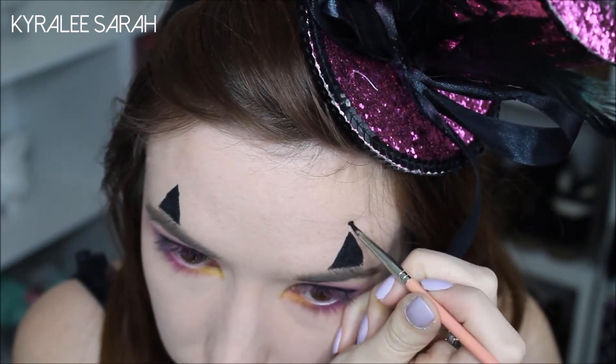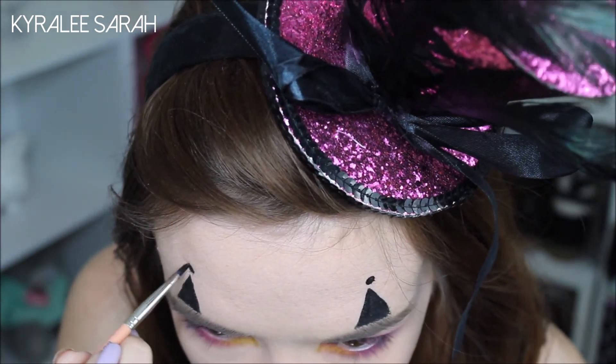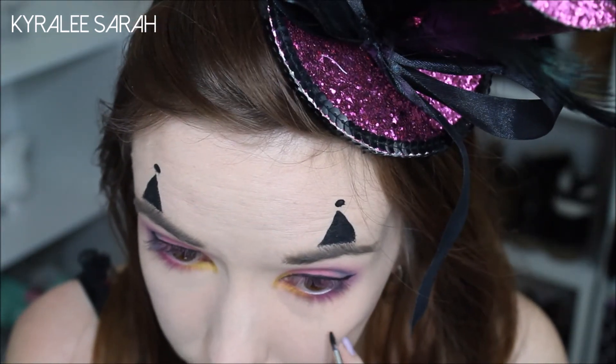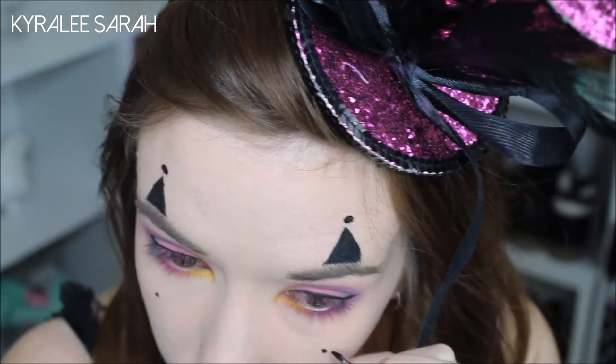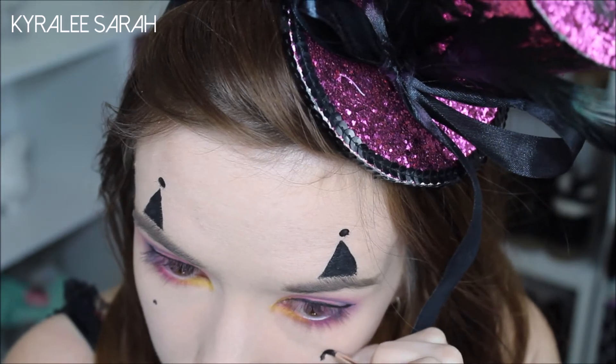...draw a circle, and then underneath my eyes draw another two dots, and then an upside down triangle.